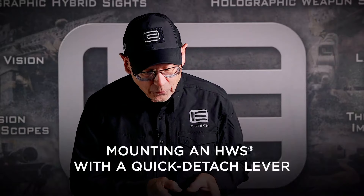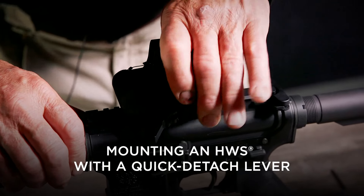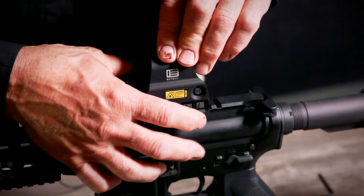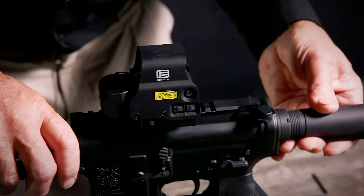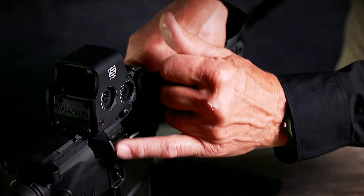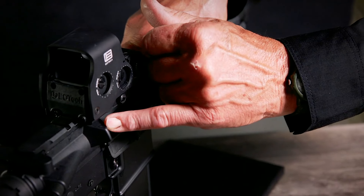Begin by opening the quick detach lever. Place it on the firearm, hold it forward, and close the lever. The orientation puts it just about even with the discharge block on the ejection port.